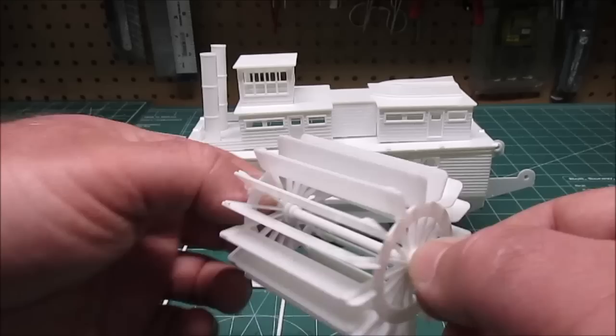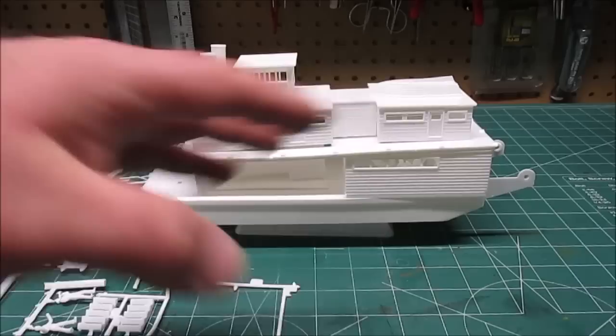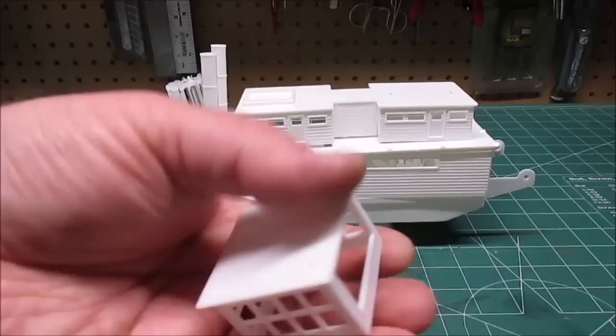That's going to look lovely. I've got everything kind of loosely put together, that's why it looks a little wonky - there are no actual gaps when we're done. The lifeboat, or the boat they used to get to shore, is on top - that's one piece. I've assembled the wheelhouse, which is a lovely assembly.